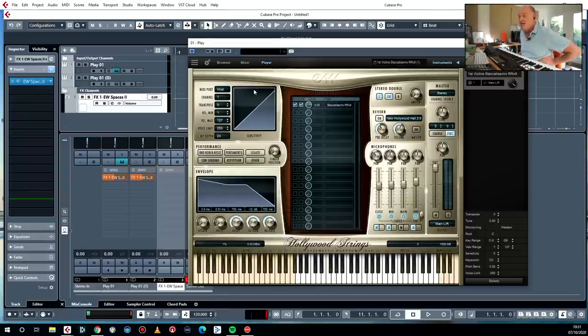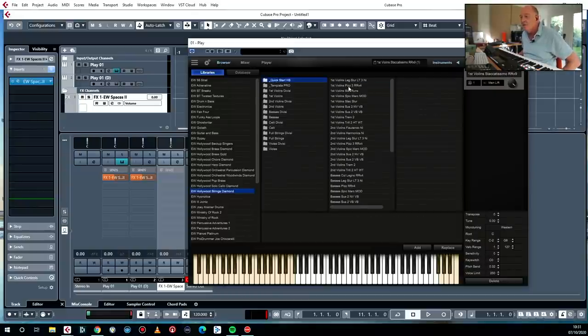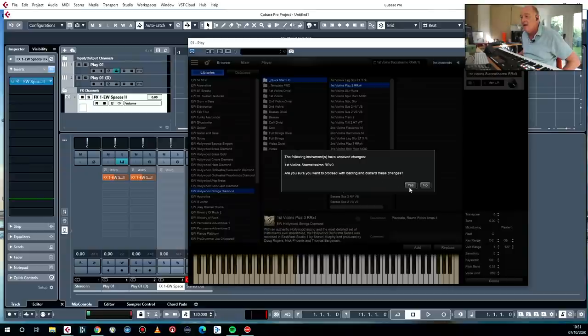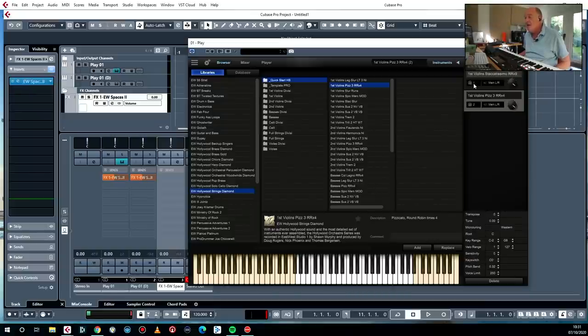The Play Engine itself — you can load multiple instruments into each instance of it. If we go back to Hollywood Strings Diamond, and we want to put some pizzicatos in, you have a choice between Add and Replace. When you want to put a new instrument on a different channel — so you've got a multi-timbral instrument — you click Add, and then in this right-hand panel you'll see it come up. The way I've got this set up, each of these goes to a new MIDI channel. That's channel one, that's channel two.